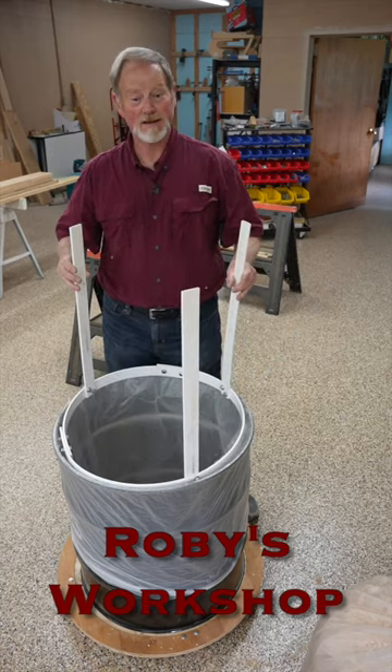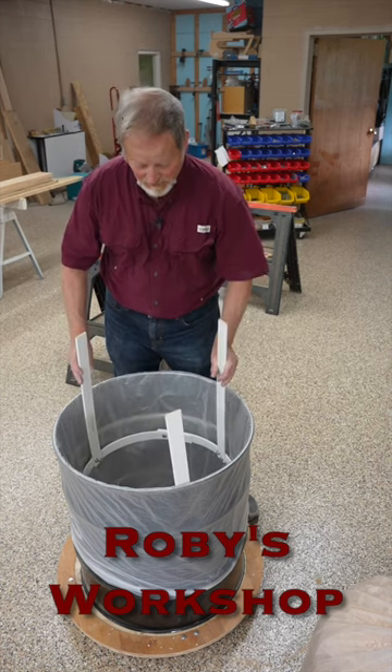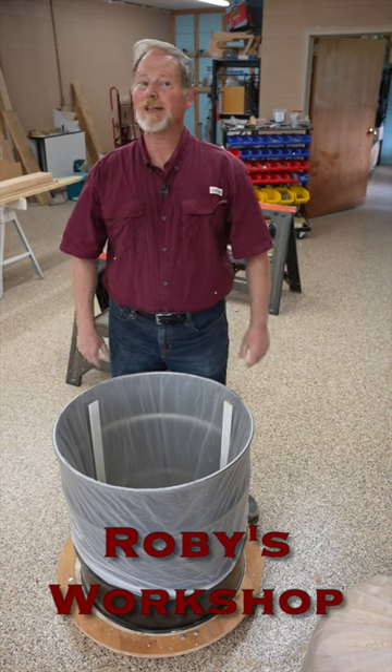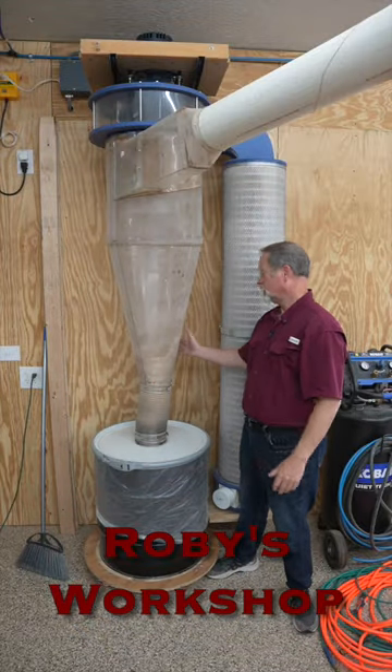I just figured this out not that long ago. This goes in my drum, sets at the bottom, and when the top's on, it can't come out. As you can see, the drum is full.